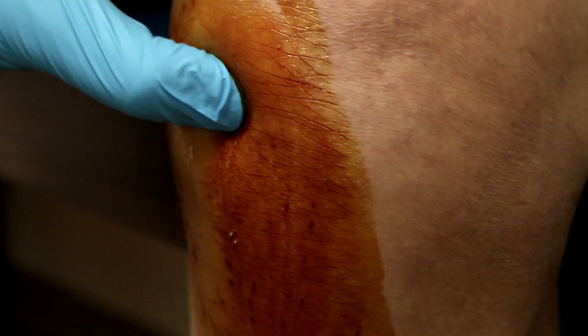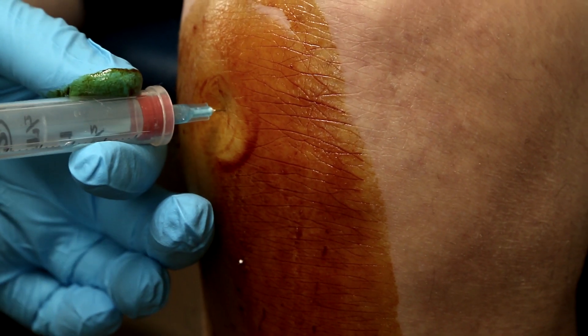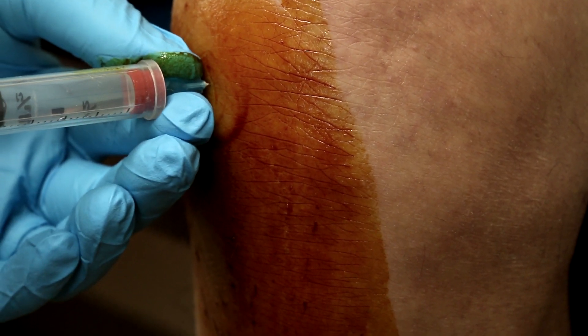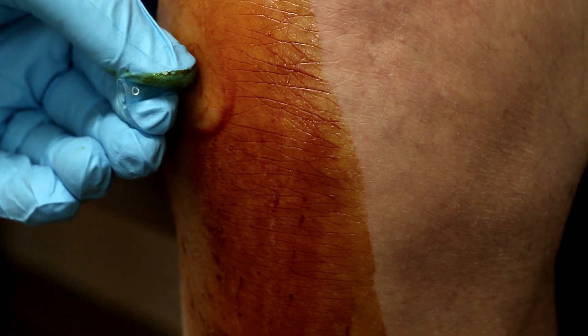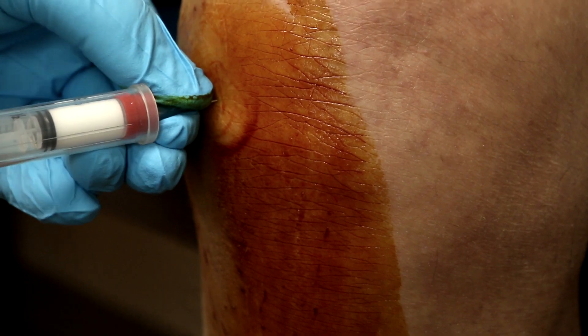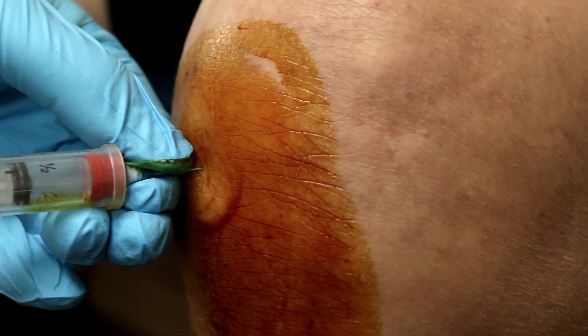I could barely feel it. That's my spot, and I'm going to give a shot right there. It goes oh so smoothly. How are you doing with this one? Okay. And then I put in the cortisone, and finish it off with lots of anesthetic — because anesthetic is good, and this is what's going to give us the immediate results.